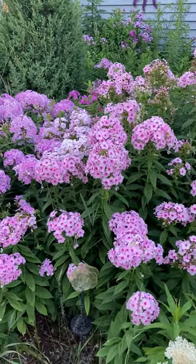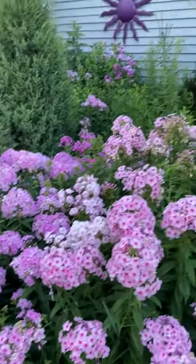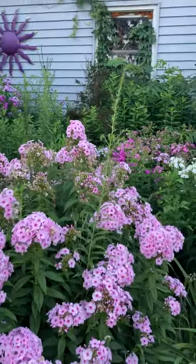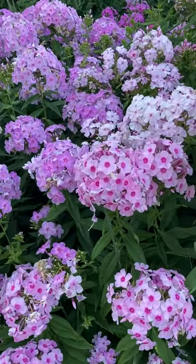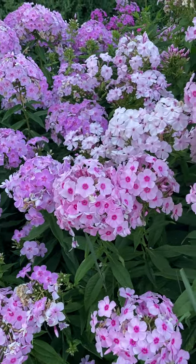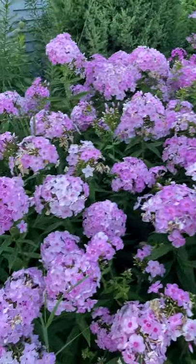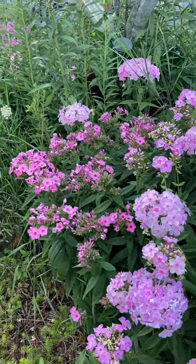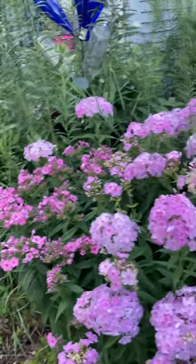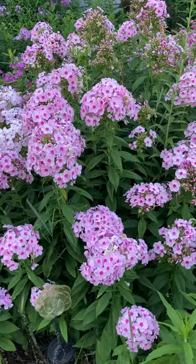Phlox will pollinate each other and seed themselves pretty readily if you let them. So one of the things you might want to do is, if you don't want a giant bed of phlox like I've got, you'll want to cut the seed heads when it's done blooming — you might also get a second flush of bloom. A lot of my phlox are ones that have self-sown themselves, which is why they're all over the place, but I love them. I think it's a great summer plant.